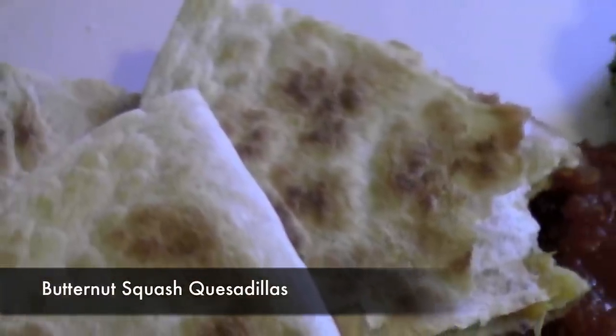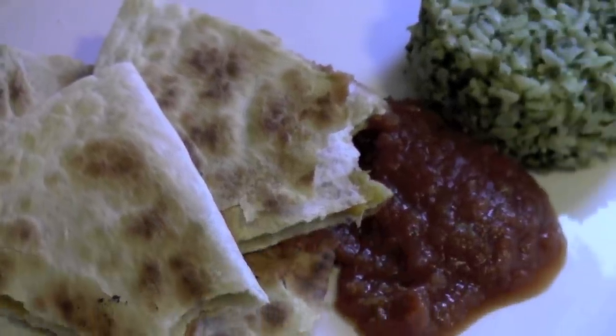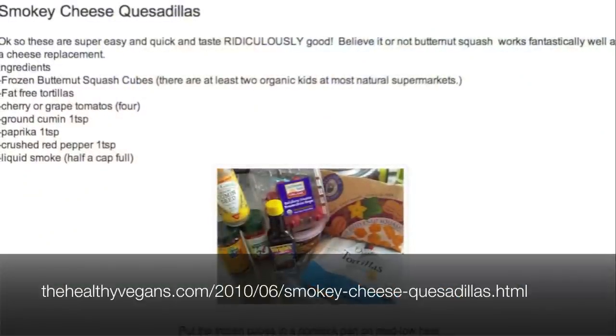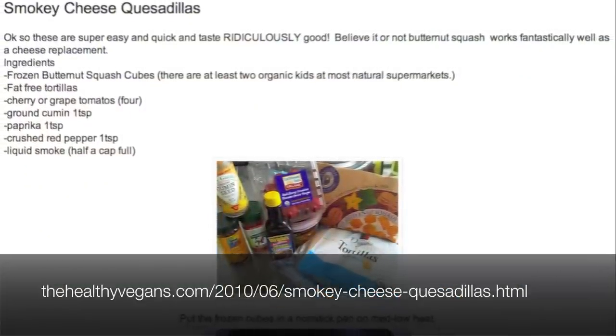I first tried butternut squash as a quesadilla filling after watching Tofu Guru's video. Later I found the healthy vegan smoky cheese quesadillas and I actually liked that one a bit better.